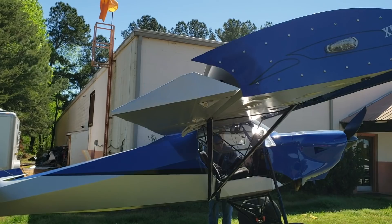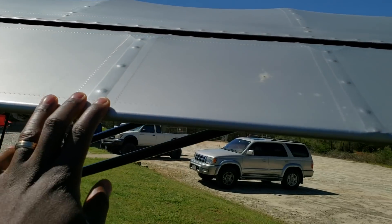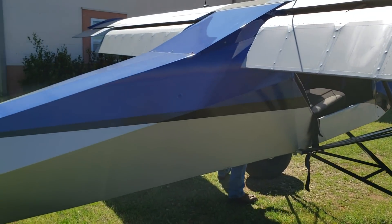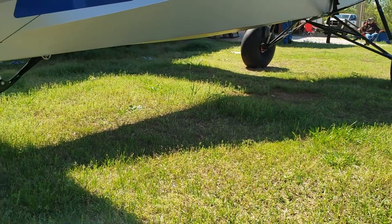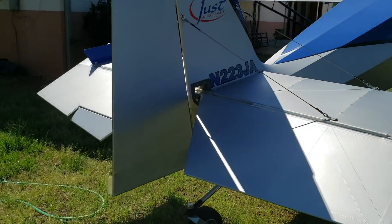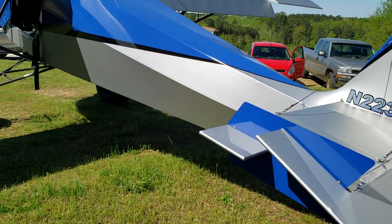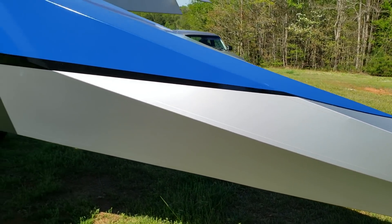STOL stands for short takeoff and landing, in case you're not familiar with that phrase. Look at the flaps — see how wide those are? Those are some giant flaps, and that allows this aircraft to fly really slow, slow down, and remain stable. It is a tail wheel — a tail dragger — which is very common with STOL airplanes. And back here we've got the elevator, rudder, stabilizer — the whole empennage.